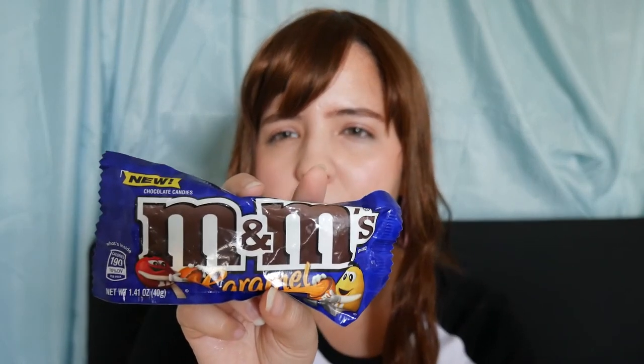And for last I got some M&Ms, because why not? These are the caramel ones. I don't remember if I tried these before but I guess I'm a chocolate addict.